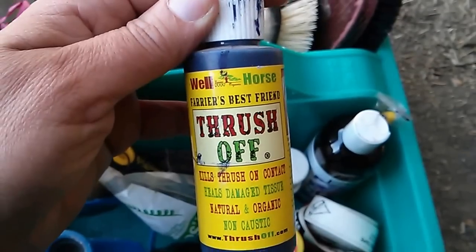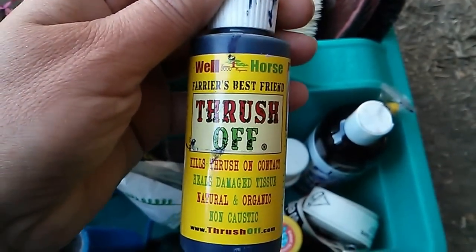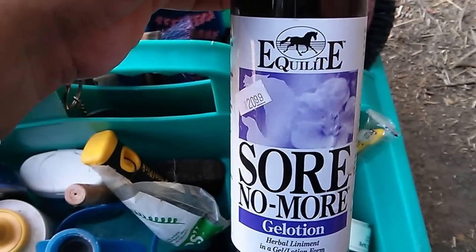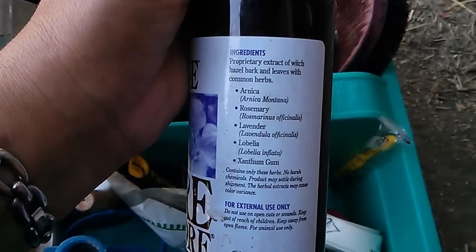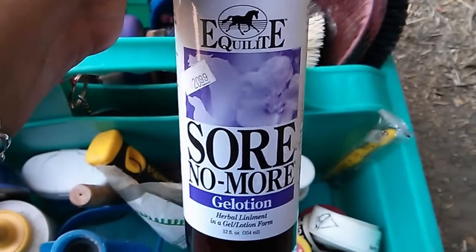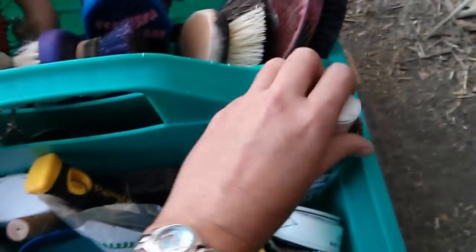Thrush Off is fantastic for thrushy feet. This is a sample size — again, it's really expensive, but it does work really well. I love all the Soar No More products. Soar No More Liniment with Arnica Gel — I've used it on myself too. Anything for bruises or trauma or soreness, I think it works. I think it's the best product out there, so that's $21. I've been using it for years.